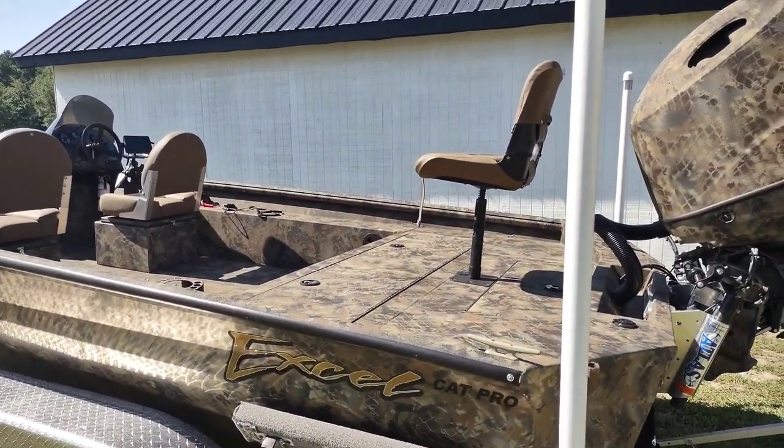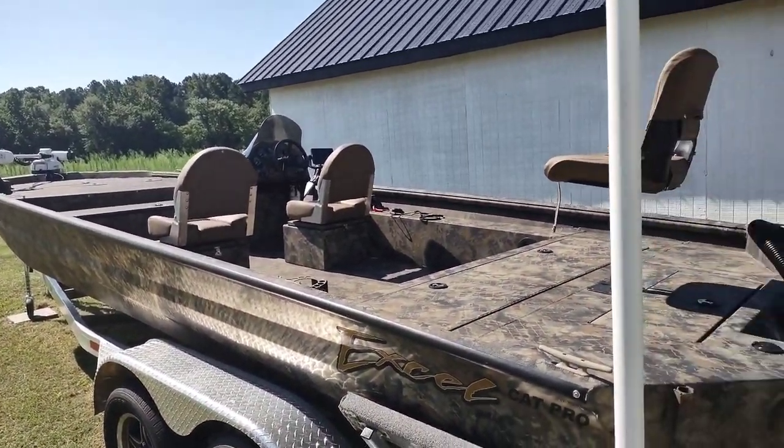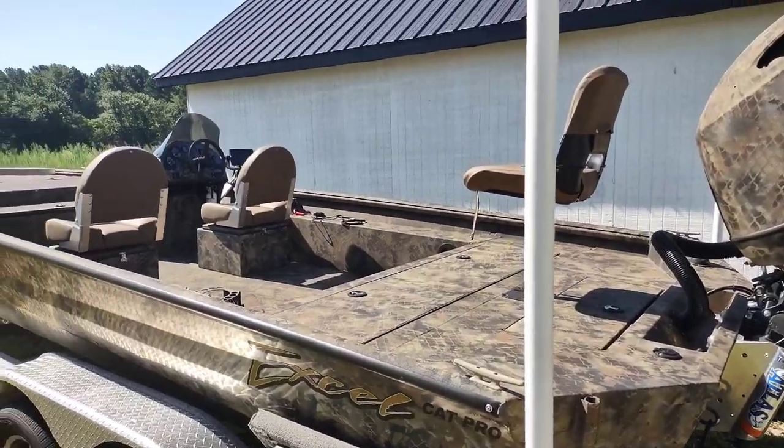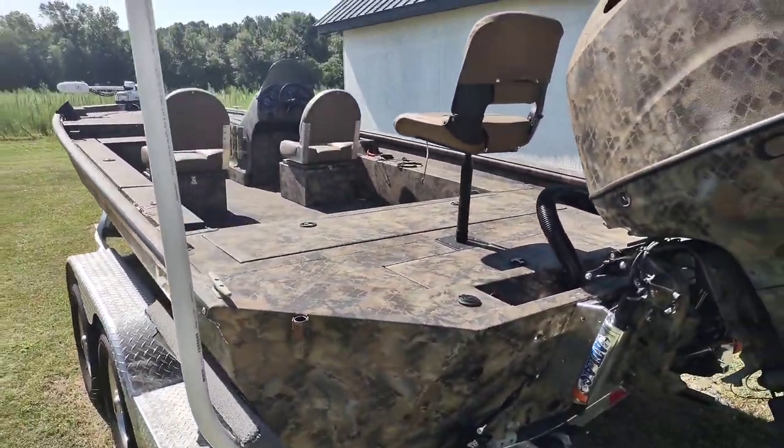I was tired of having a little boat with multiple people, gear, decoys, grass — tired of it being hard to shoot out of. I wanted something big and wide open for where we hunt, because it's more saltwater marsh.